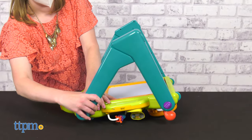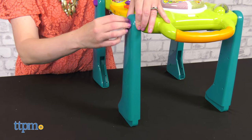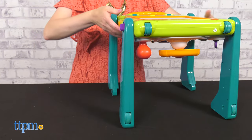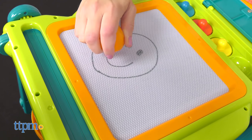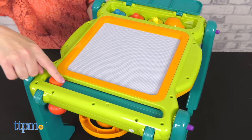As baby enters the toddler years and no longer needs the walker, convert the toy into a two-sided activity table. You can set it up so that the learning panel is on top, or flip it over so that the drawing easel is on top. The magnetic drawing easel comes with one pen and three shape stamps, all stored in the built-in storage box. When kids are done drawing, slide the knob to erase and then draw something else.